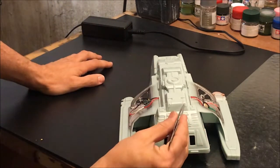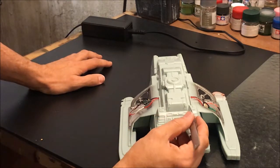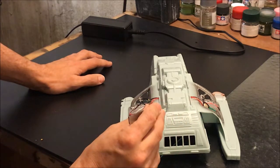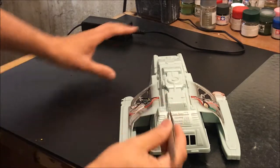We also wanted to light these little thrusters — the maneuvering thrusters for the runabout — just little pinpoints of light. We've put in a couple of fiber optic strands. Once again, just drilling a hole with a pin vise, pushing the fiber optic through, and gluing it in place.